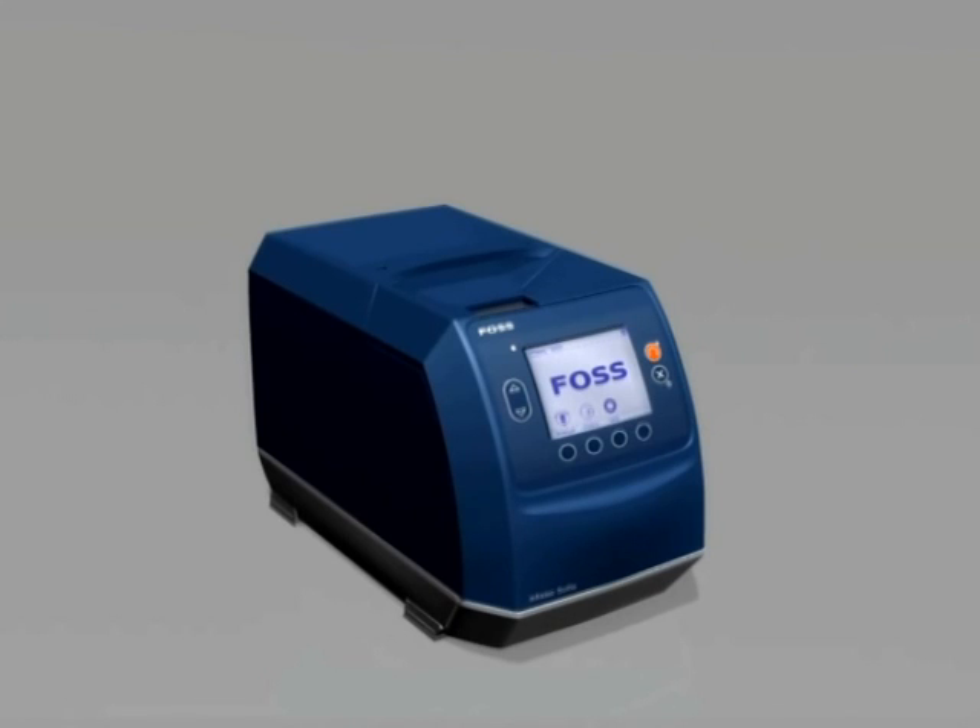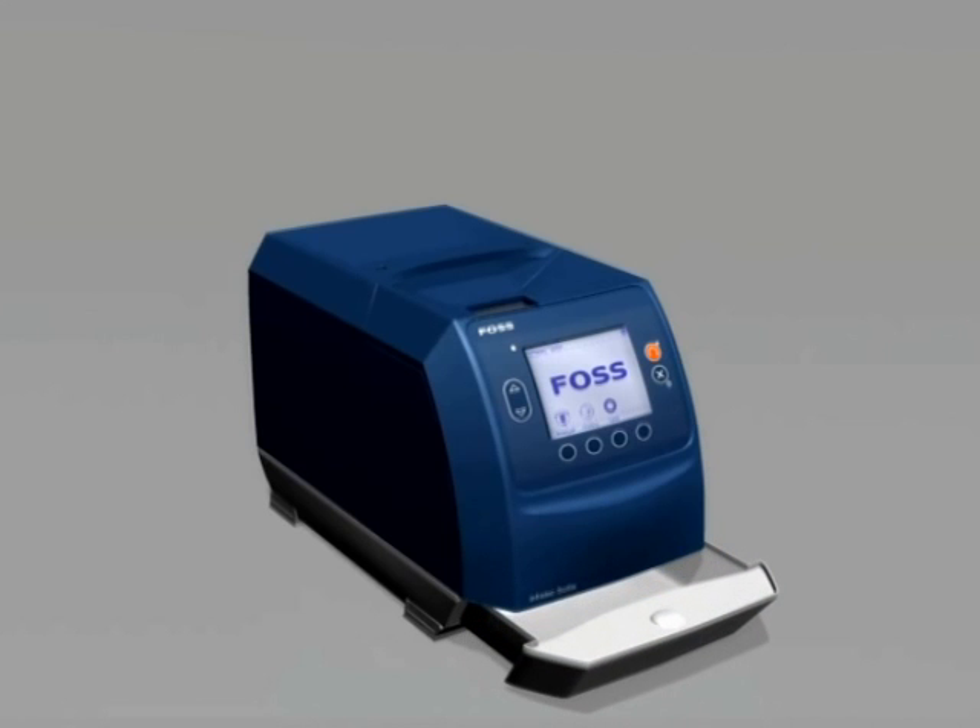Before the blue instrument hood can be lifted, the drawer must be opened as the drawer locks the blue hood in place. Once the drawer is pulled out, pull up the bottom edge of the hood and it will lift up.